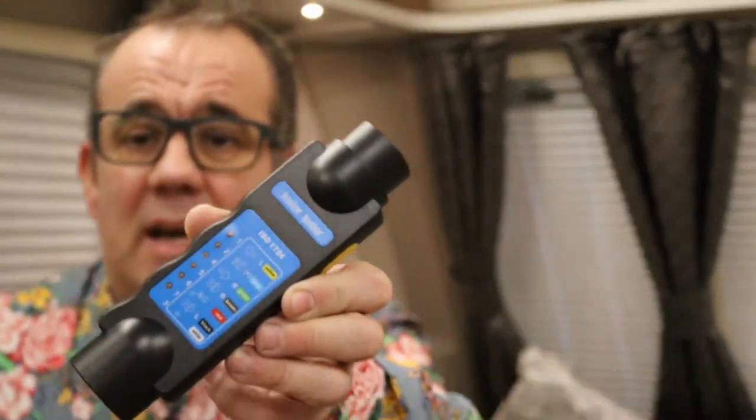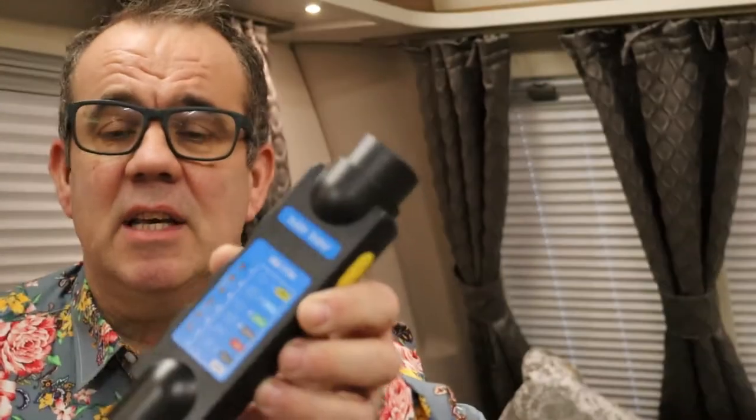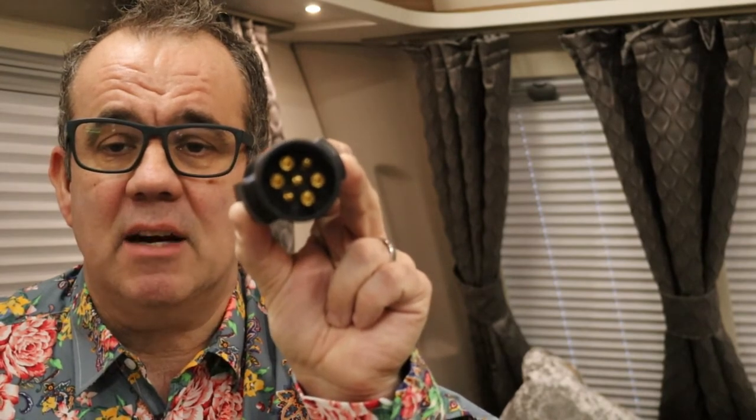I understood there were pieces of equipment available online to test your towing electrics, so I got onto Amazon and found myself one. It was about £16.48 — I will put a link to it below. Not only does it do seven-pin sockets but it also does the 13-pin. It comes with an adapter. So you've got a seven-pin socket one end for testing the car electrics and a seven-pin socket the other end for testing the caravan electrics.